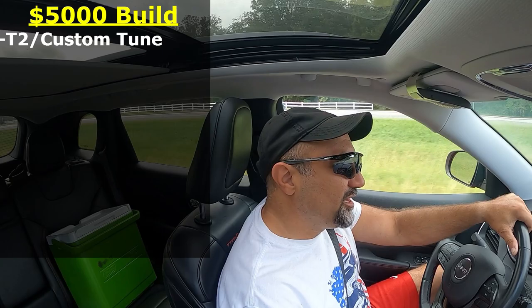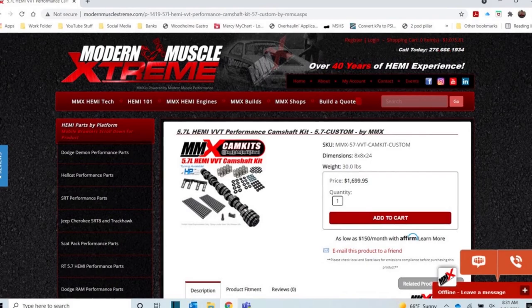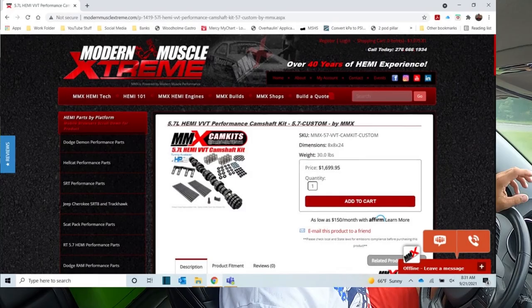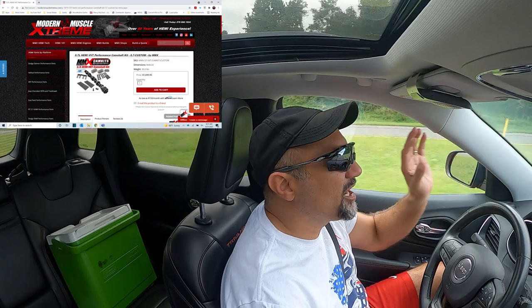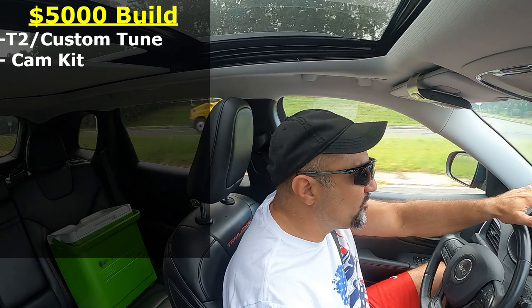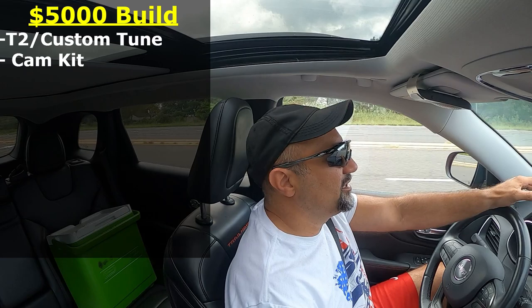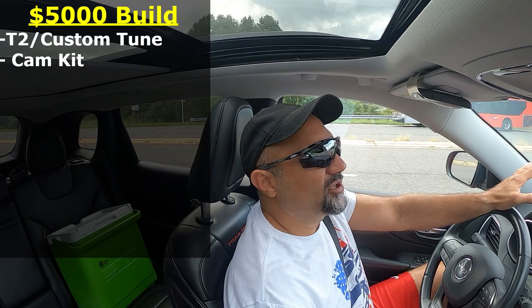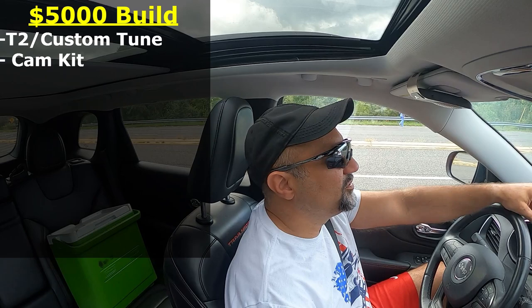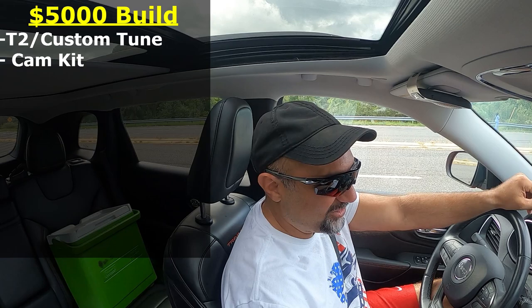Next one was on the last list and you guys beat me up for putting the cam on there, but we've got a cam on this list. An updated cam provides more performance — get the springs and the whole kit. I'm just using MMX as an example; everything I put up here is an example, so you can go with whoever you want. An upgraded cam kit runs about $1,500 to $1,600, which gets you the springs and all the other stuff in that kit. That's going to get you more performance and start pushing this toward a drag strip build.